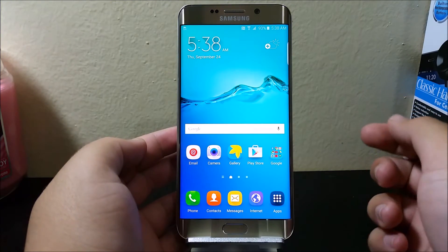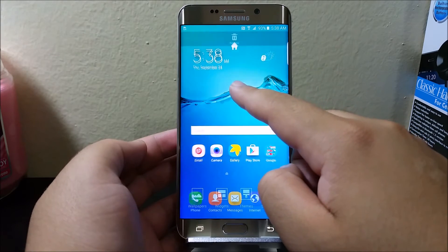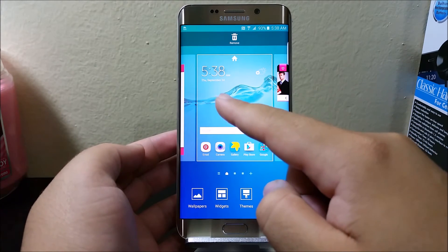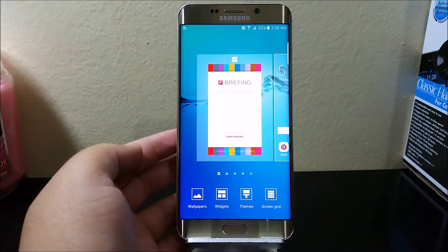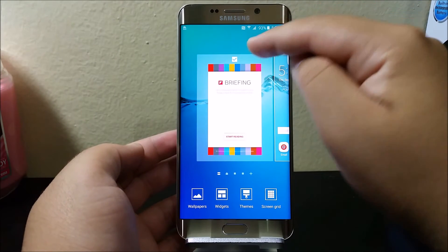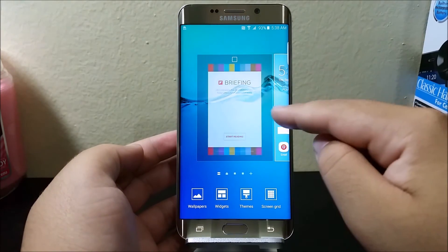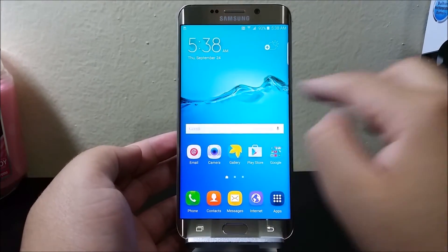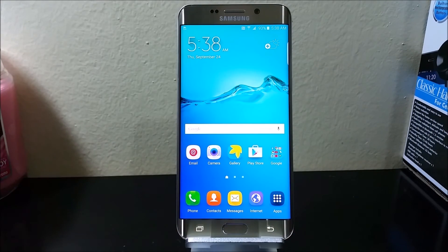If you want to disable this and don't want it to appear on your home screen, just tap and hold the home screen. You're going to swipe to the Flipboard or My Magazine and remove the check. Then go back and tap again on your home screen. There you go — it has been disabled.